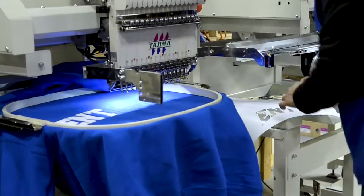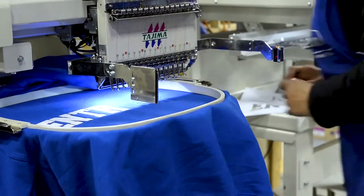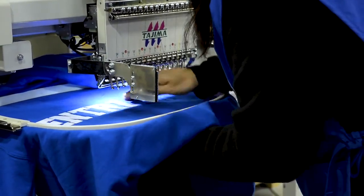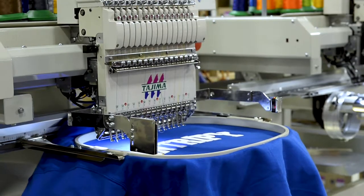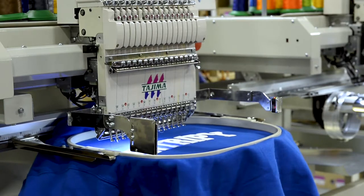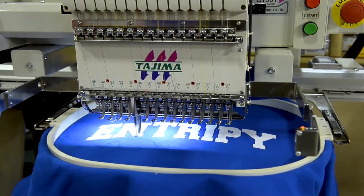Cotton sweatshirts and fleece are most commonly decorated with this method. To customize clothing using twill, the twill material is cut using a plotter — a machine that reads commands for plotting lines and measuring angles. Then it is sewn onto the garment, in this case a hoodie, using a custom embroidery machine.